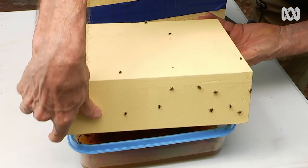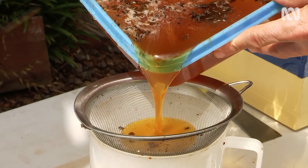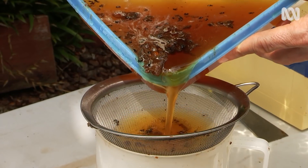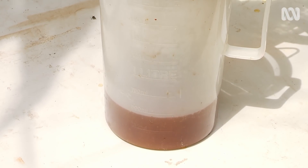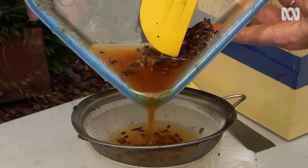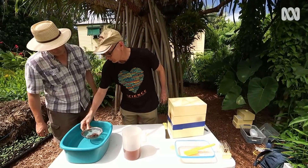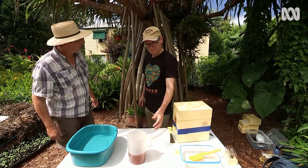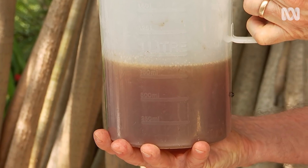And how long do you leave that for? About ten minutes — long enough for the honey to all drain out. We strain the honey through a sieve to remove the debris. We've got over 750 mils, about 800 mils, which is over a kilo of honey.